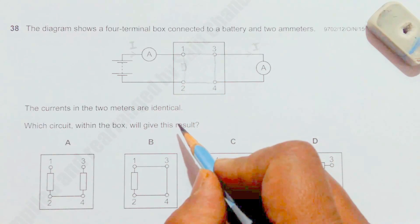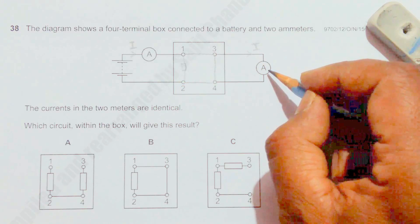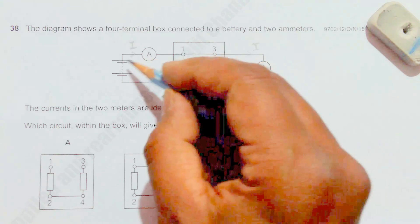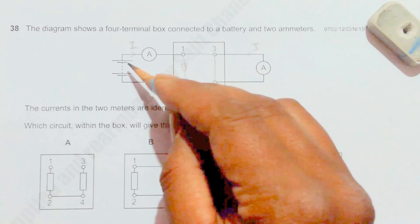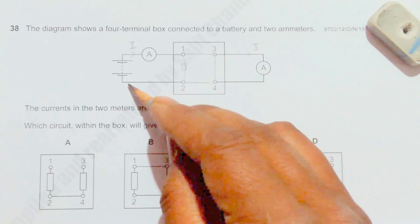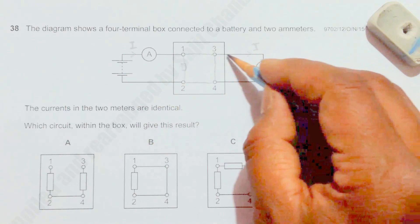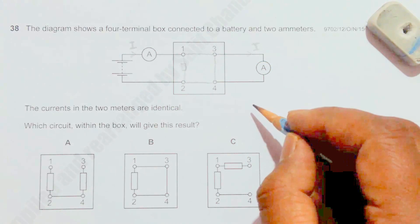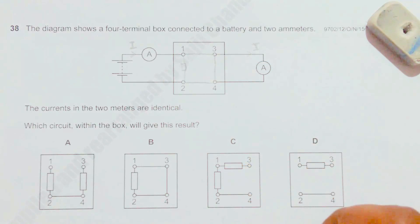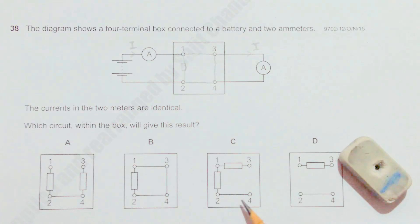Current flows through the easy path and will not go through the other branch. There will be no current in that ammeter. The current in the short-circuit path will be nearly infinite because there is almost no resistance along it, but there is no flow of current in the other ammeter since there is no EMF source there. So circuit B also does not give us the desired result.